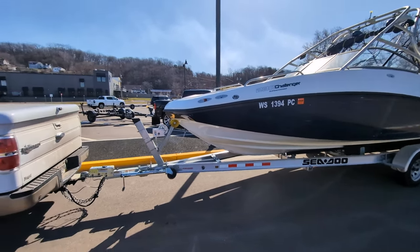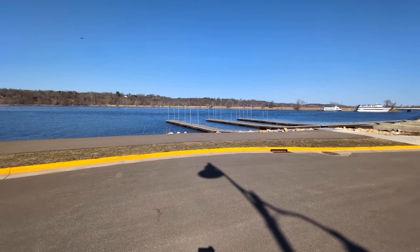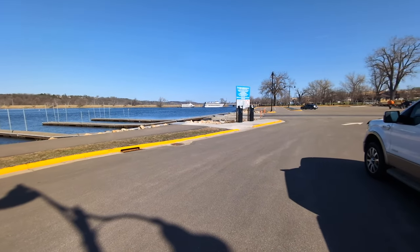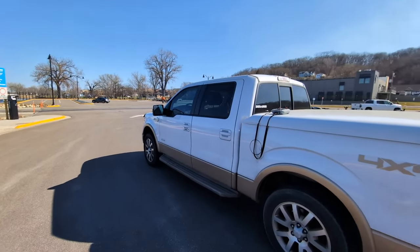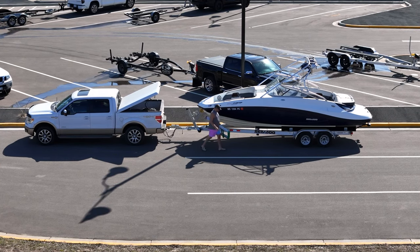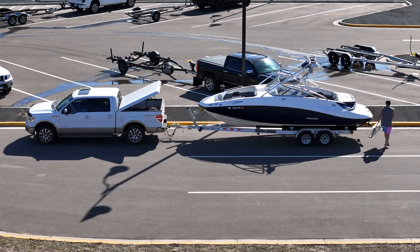I am launching here in Hudson, Wisconsin. I've been launching here for the last four years. They just re-approved and improved this dock and stuff. So pretty simple and straightforward. One of the keys to effectively and safely launching your boat is to try to do the same thing every single time.